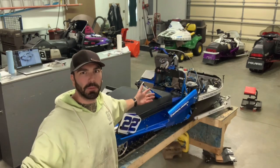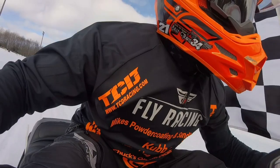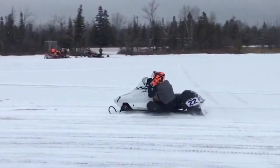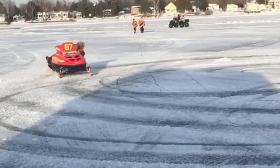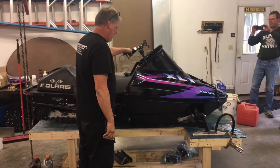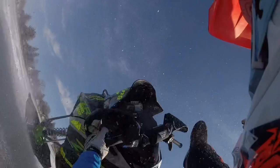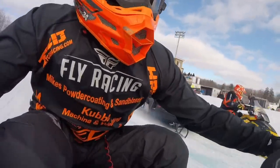I'm Austin Leake, and welcome to my shit show. Welcome back, peeps. Today I'm going to talk about the chain case again.